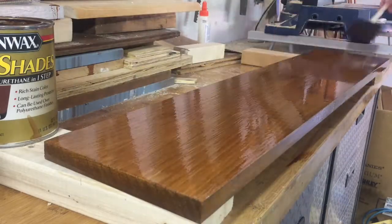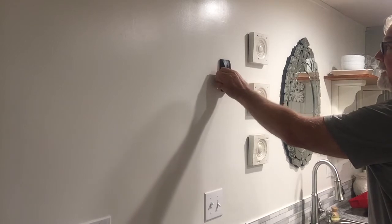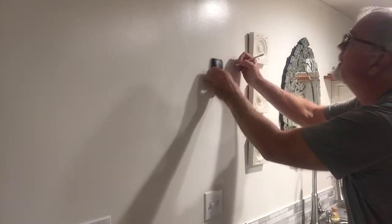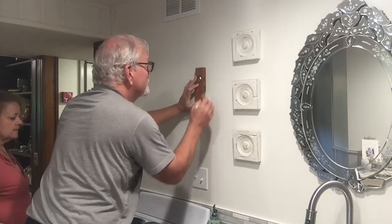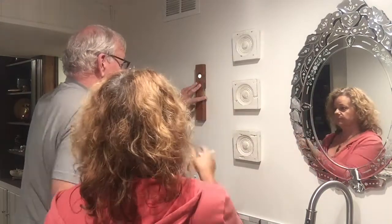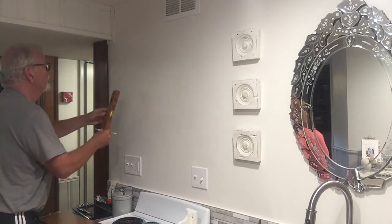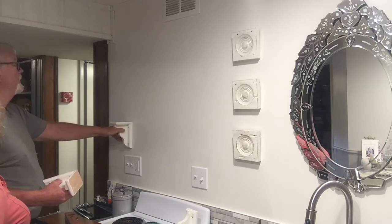After I get these done and they've dried, it's time to put them up on the wall. Here's Ken looking for the studs and getting those marked. We obviously have a very short level, so we're going to extend that with my quilting ruler, and we're getting our placement all figured out.